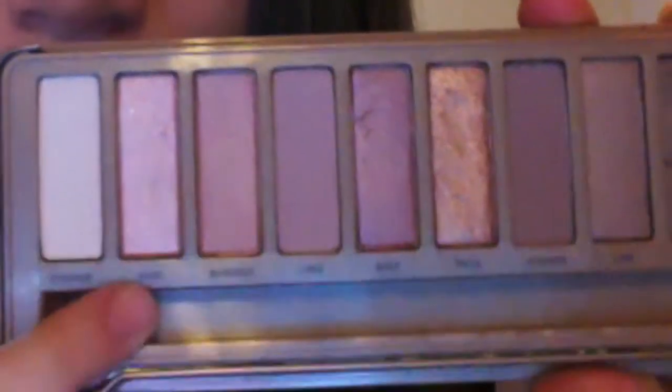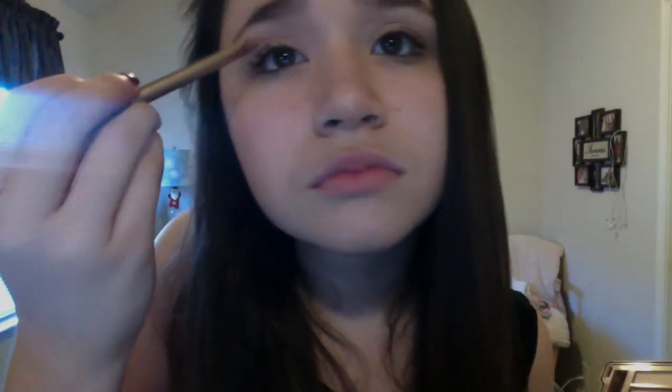Now I'm taking the color Naked and applying that all over my lids with the small brush that comes with the palette. I'm taking the color Trick and just putting that on the crease. Now I'm taking the color Factory and applying that in the corner of my eye.